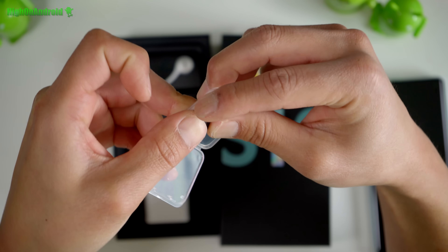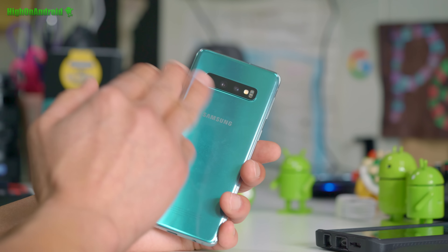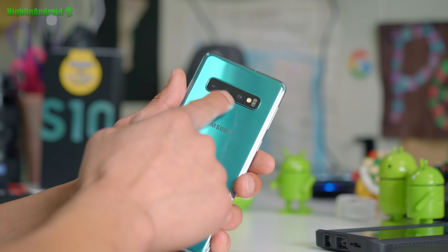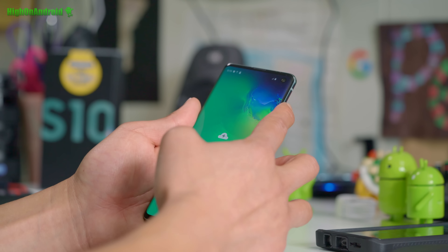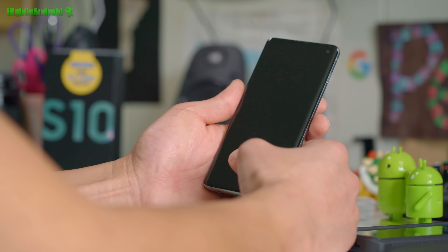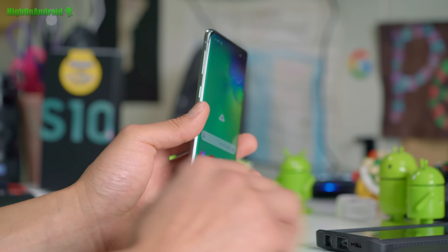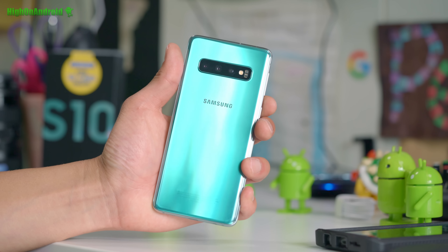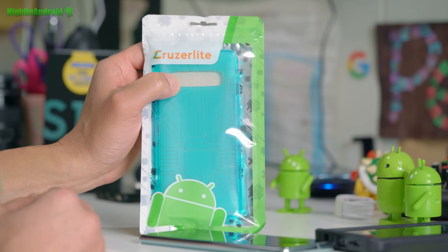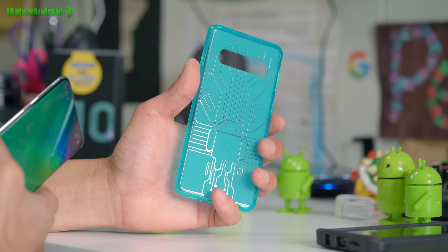I also like that there's only one front camera. My biggest complaint with the 10 Plus is that every time I do notifications I just swipe right over the second camera. With the S10 I won't have that problem. I think the S10 is a much better deal overall — you don't absolutely need the second depth camera. I'd rather have the wide angle. This one does have all three cameras on the back, which is nice. In terms of value, this is the best value.